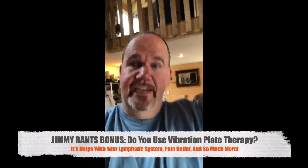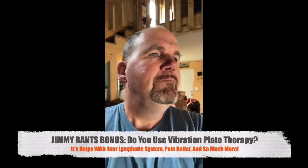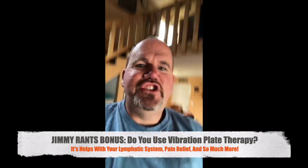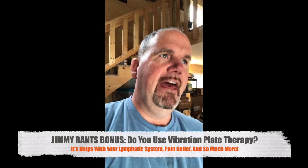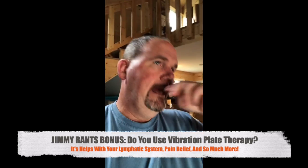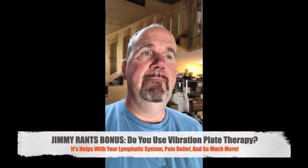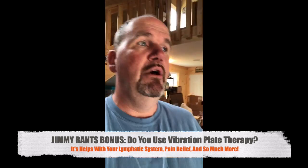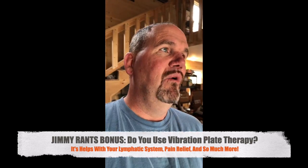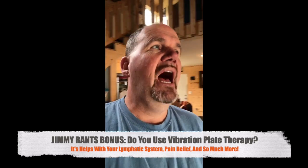CKS wants to know: are there other ways to get a lymphatic system jolt other than the plate? I would think bouncing exercises — you've seen those medicine balls. Get on one of those and if you bounced up and down, or even if you just jumped up and down, you would get somewhat of a lymphatic benefit from that as well. Kimberly says a mini trampoline — yeah, that'd be another way. Anything that would get the body moving.